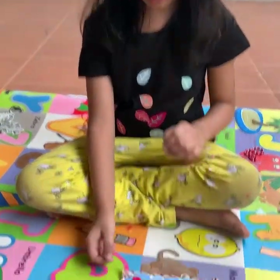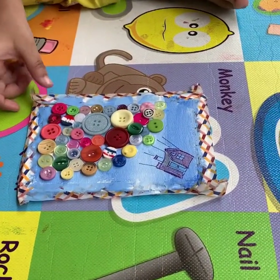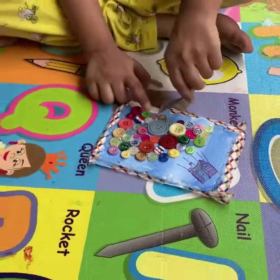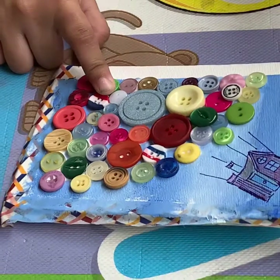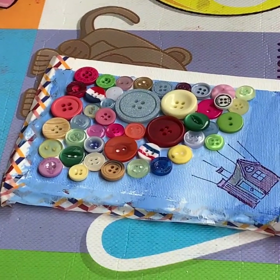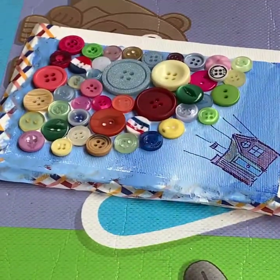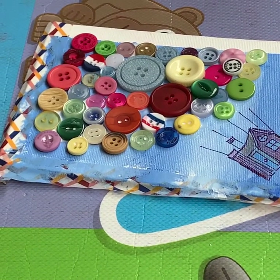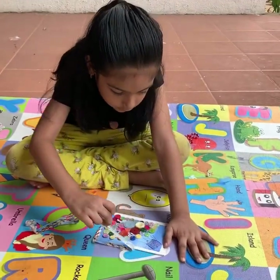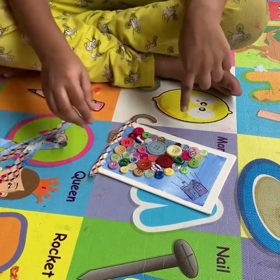Now we are going to remove the washi tape — oh it looks so pretty! Let me peel this one. Be careful, you don't turn away. Here is the washi tape, come on. So you don't need to make the border — that's nice, right? It makes it so much more convenient. And the last one.